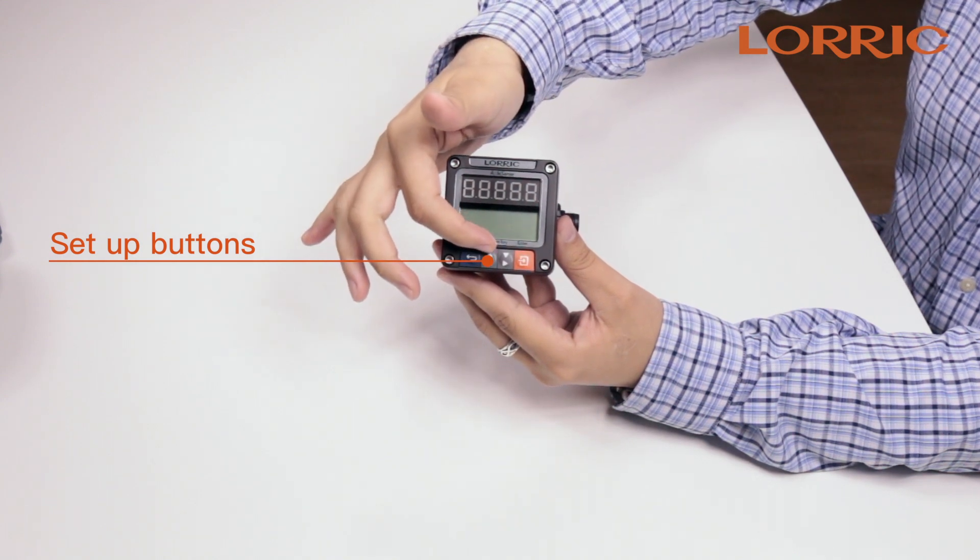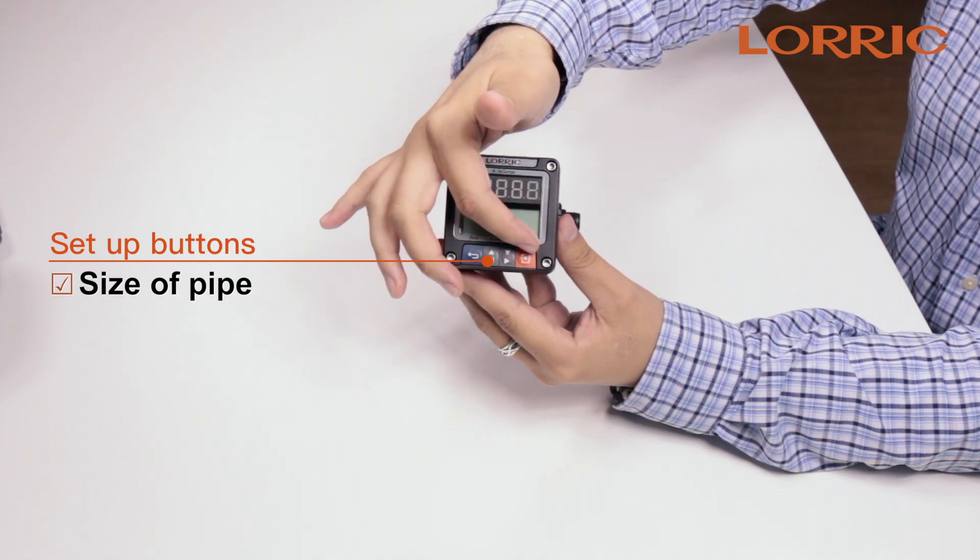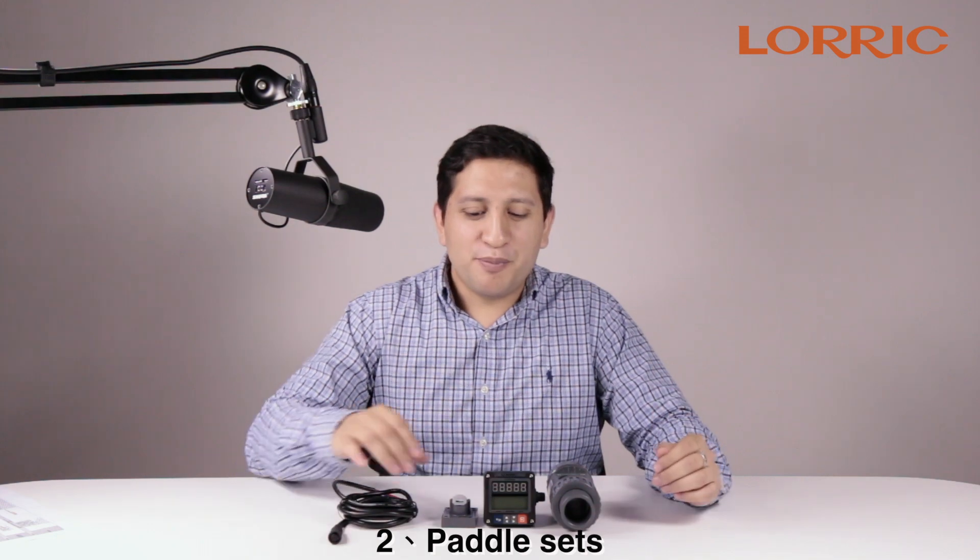You will input all important data, such as the size of the pipe, and your machine will be ready to go. The second part is the paddle set.